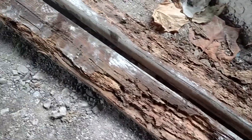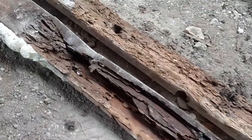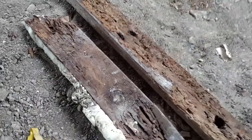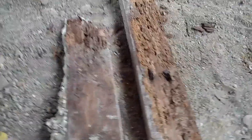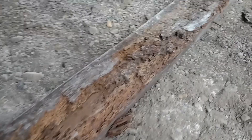The underside of the sill plate that we pulled out, you can see it's just full of termite damage. So the new one's going to be treated.